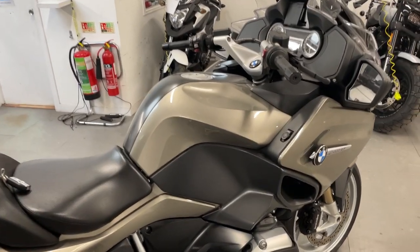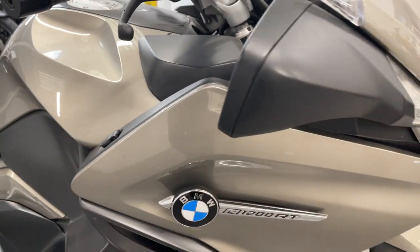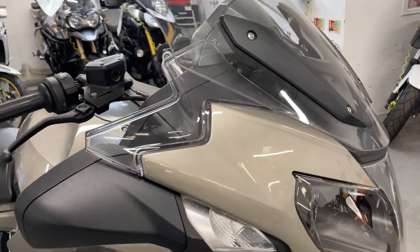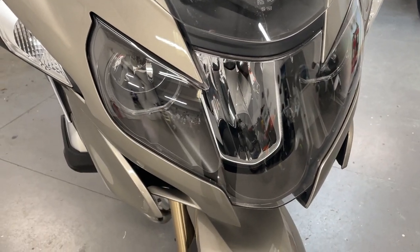Okay, here's the RT. Paintwork all looks good, a little power takeoff there. Side panel is nice, front looks good, grille is fine, no cracks.